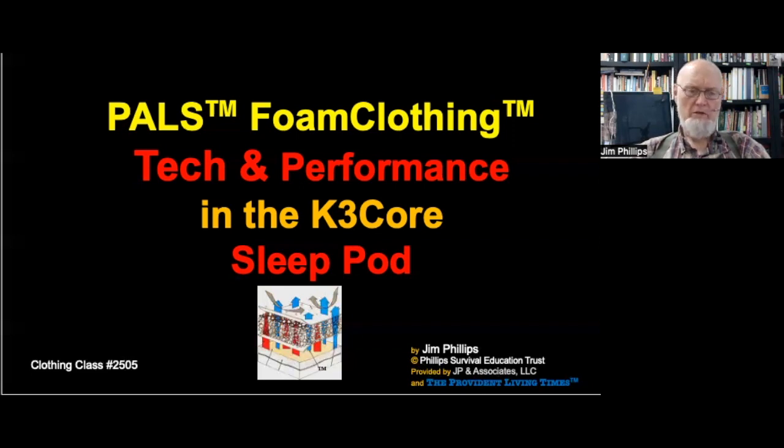I recorded this about a month ago as my first attempt at explaining this PALS and foam clothing technology — its performance, and why it works. That's so important to understand. It works in a way that most people don't have any experience with, both in the sleeping pod and also for the clothing.